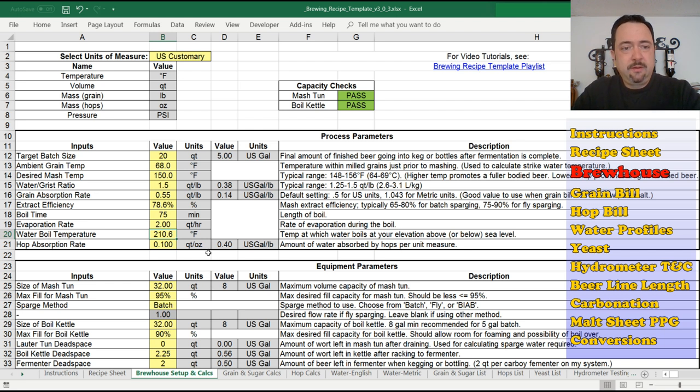Where I live around Chicagoland — about 700 feet above sea level — water boils at 210.6°F, which affects some equations. New in version 3 is the hop absorption rate, similar to the grain absorption rate, trying to account for losses due to absorption into the material. The grain absorption rate accounts for how much water the grain absorbs; hops will also absorb some water. If you only have an ounce or two of hops, you probably won't notice it. But for supercharged beers like NEIPAs or double IPAs that use a lot of hops, you can lose a lot of beer. I use 0.1 as my value — something I've estimated and read about on forums — but it's really up to you.